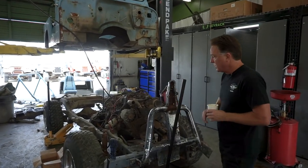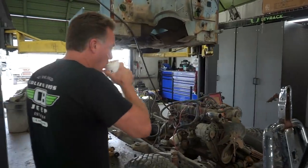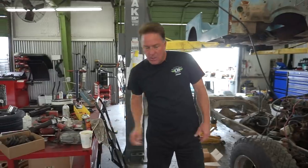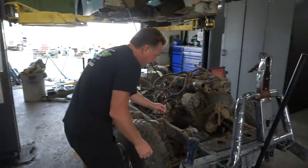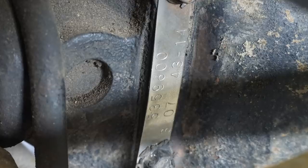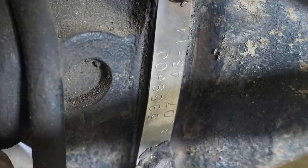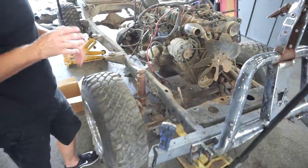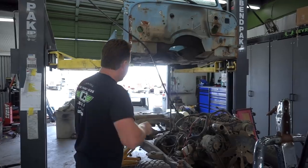When dealing with your axle ratio, the easiest way to find it - because a lot of times you need to know this when buying parts - is on the front differential. The tag is right here. We'll get the camera focused in on it and show you. If that tag is there, it makes things very easy. This particular one is a 3.07.